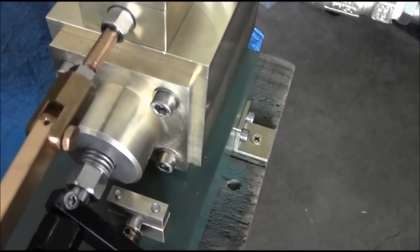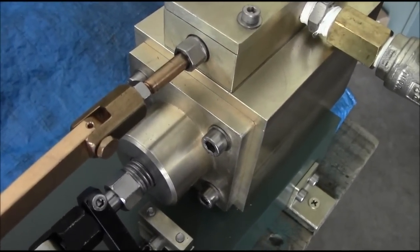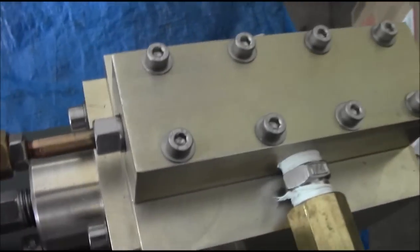Stuffing box — I had a lot of trouble with that, you have no idea how much trouble I had with that. But I think it's okay now. The little stuffing box didn't give me anywhere near as much grief; it's the big one.